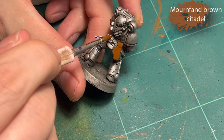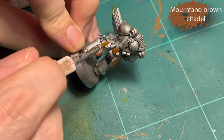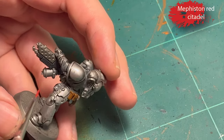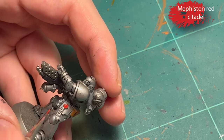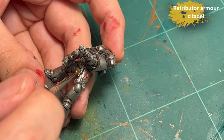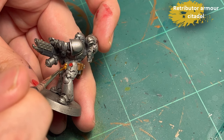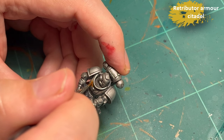Mournfang Brown for the pistol holster and the bags — and don't drop your model. The pistol handle is painted with Corvus Black, I just forgot to mention that earlier. Mephiston Red for the sigil, you can kind of see it. Then Retributor Armor for some details and the chest plate decoration, which actually ended up looking really cool.